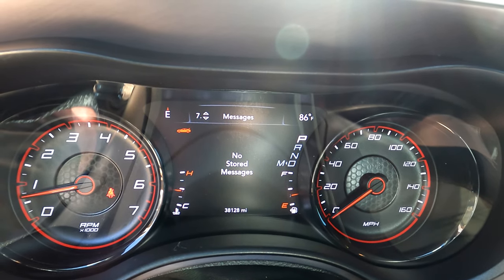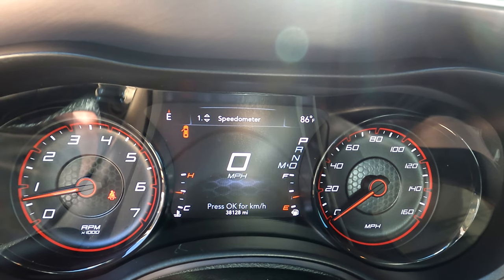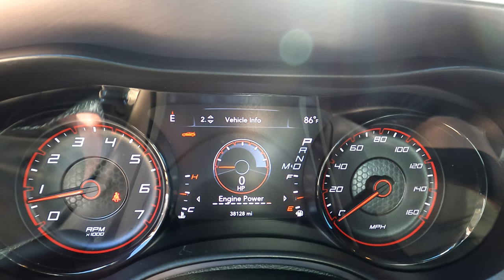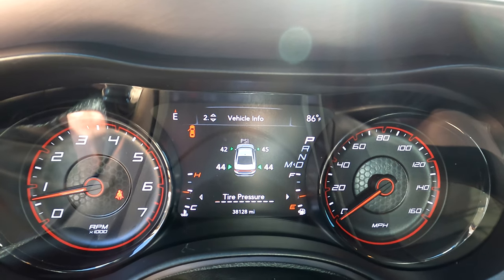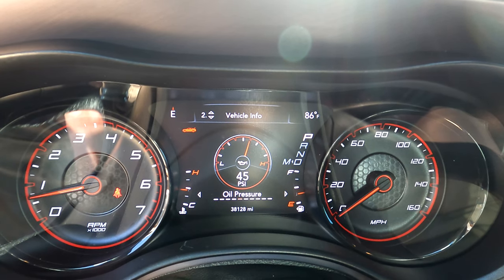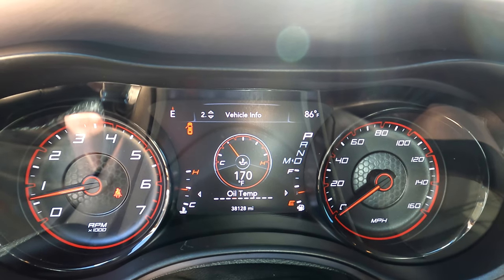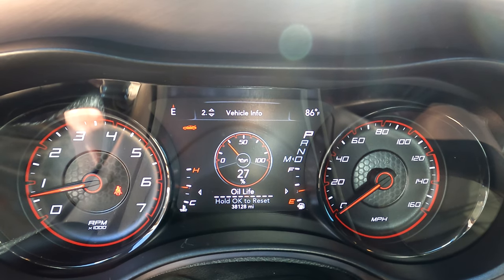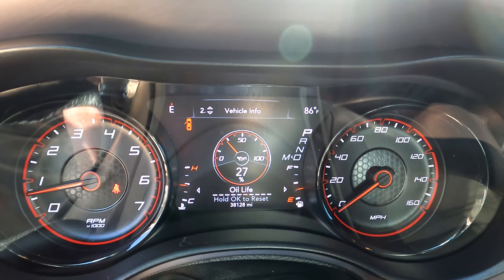Trip info, audio, screen setup, speedometer, vehicle info — okay, let's go to that. Tire pressure, coolant temp, trans temp. What's this say for oil temp? 170. 44 pounds. Oil life — 27%. Hold okay to reset.